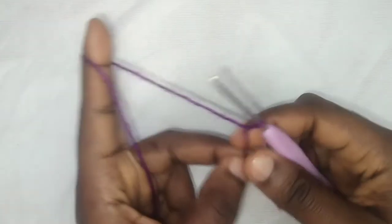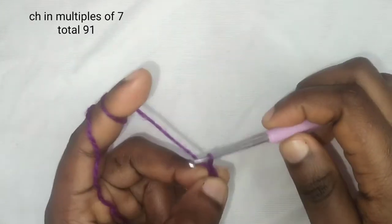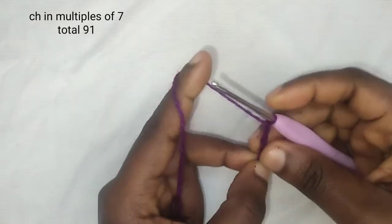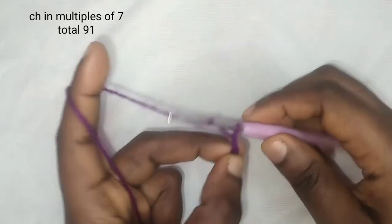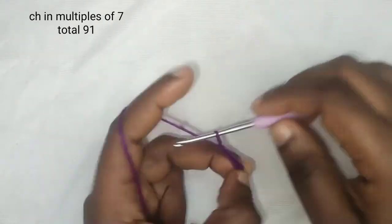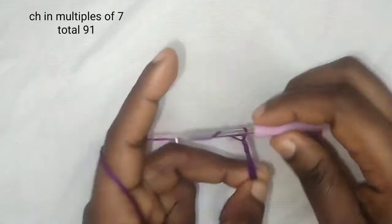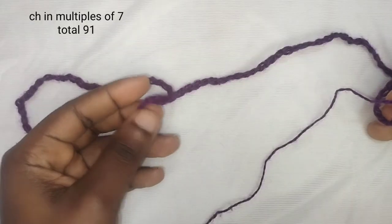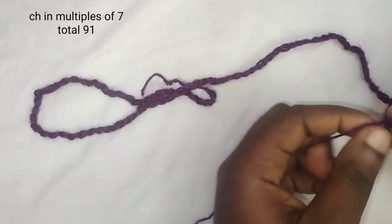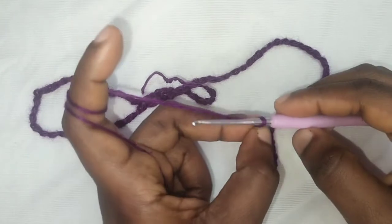Insert your hook. We are going to be chaining in multiples of seven plus two. I have a total of 91 stitches here. These 91 stitches are just enough to go around your underbust — just check it, take a look at what I've shown on the screen. So once you've made your 91 chain stitches...